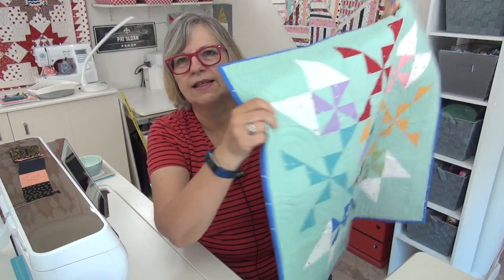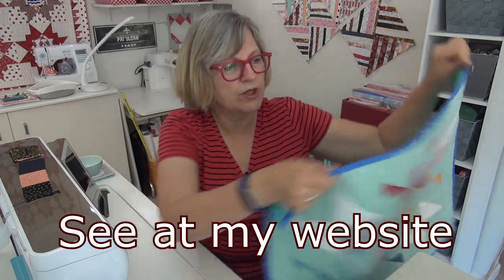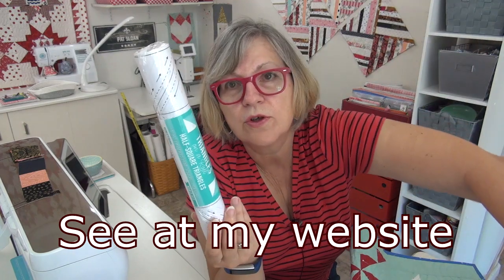You can get the World Peace Quilt kit for 20% off today through Friday — it comes with the fabrics and two rolls of Fangles so you can learn how to use them if you never have. It's a great deal. And two of you will win a kit, so go to my website and leave a comment — links are down below. I love you, see you online!